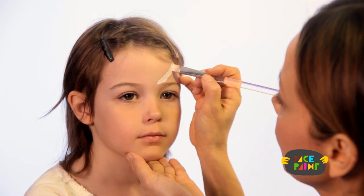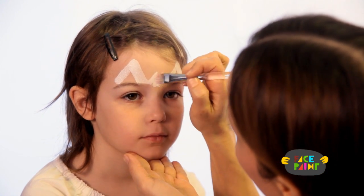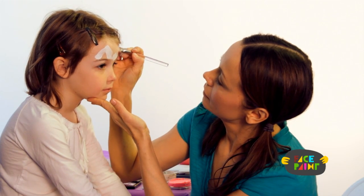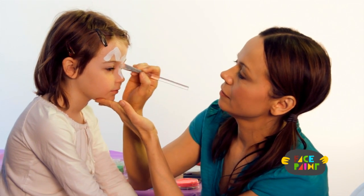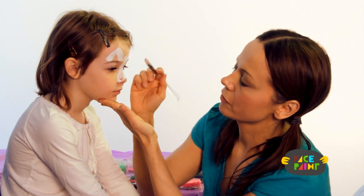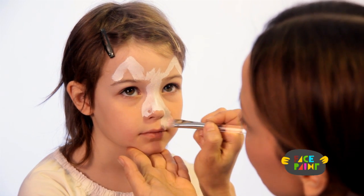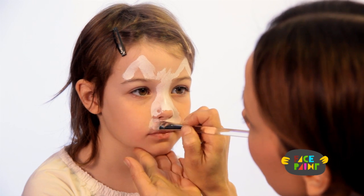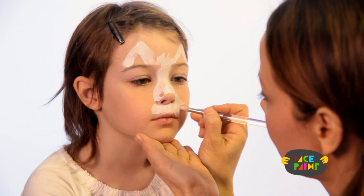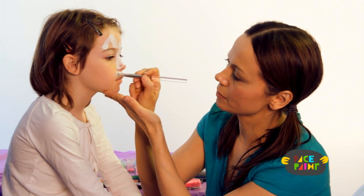I'm going to start with two ears, just like that, and a little bit of hair. And then I'm going to bring the white down. I'm not going to actually do the tip of her nose — I'm going to go around the tip of her nose — and I'm going to make the whisker area. I'm also going to make the outside of the whisker area look like whiskers, so I just kind of flick my brush out like that.